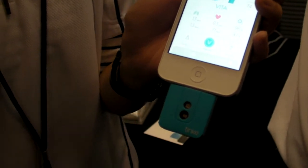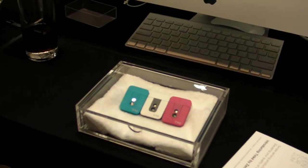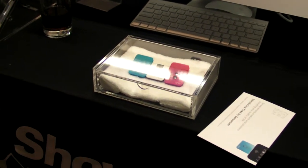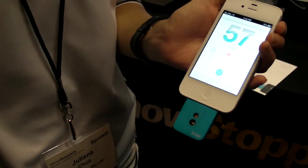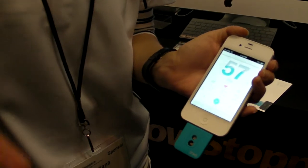Does it come in different colors? If you don't like the blue one, which is the best looking one in my opinion, you can get pink or white. But this is really cool — the Tink lets you know how unhealthy or possibly healthy you are. Thanks so much.